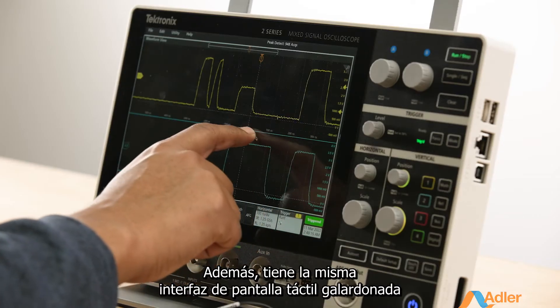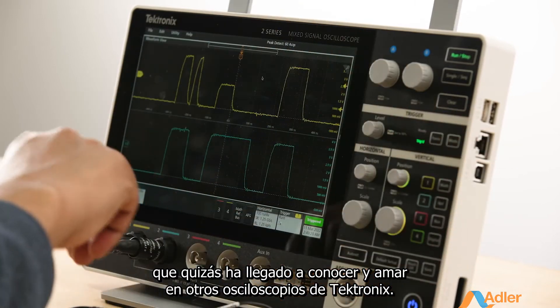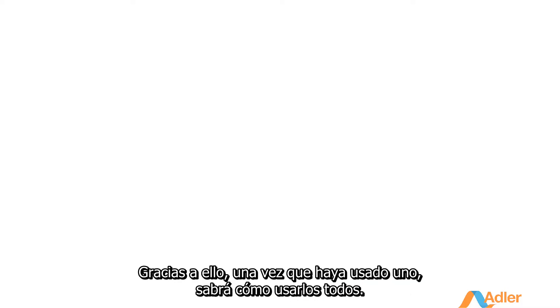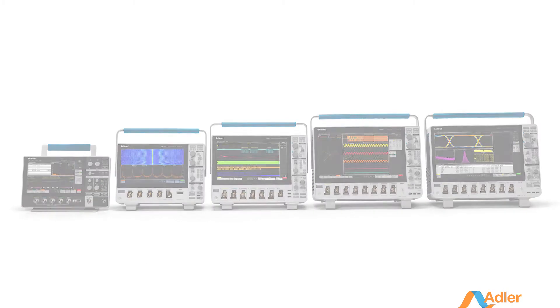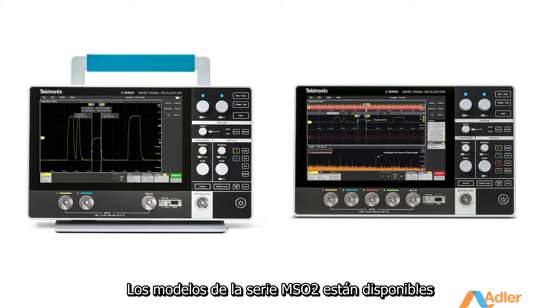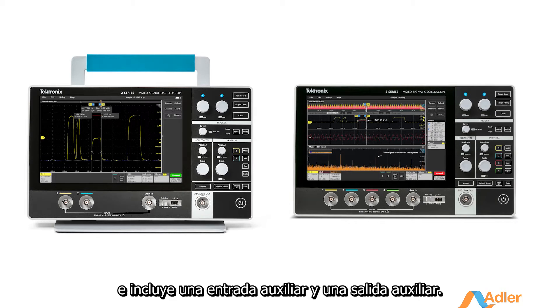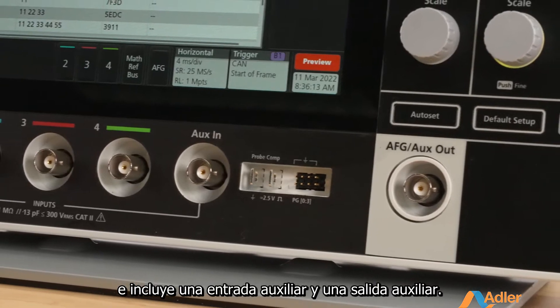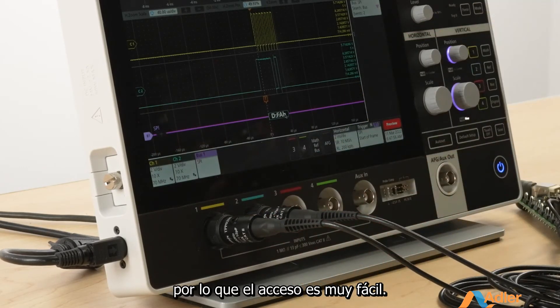Plus, this has the same award-winning touchscreen interface you've come to know and love on other Tektronix scopes — so once you've used one, you know how to use them all. The 2 Series MSO is available with either two or four channels and includes an aux-in and an aux-out. All the inputs are on the front, so it's very easy for you to access.